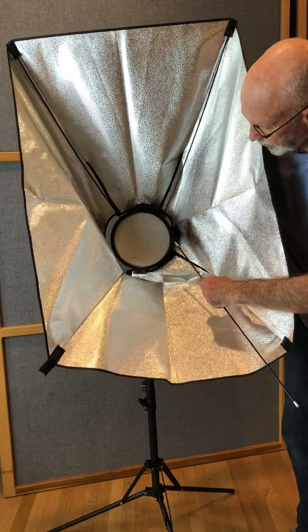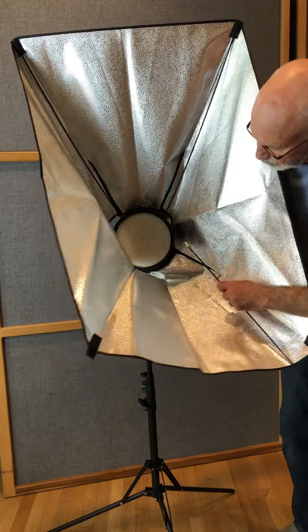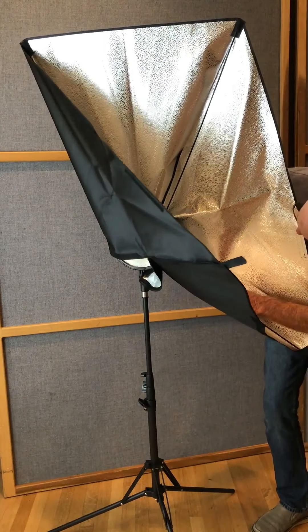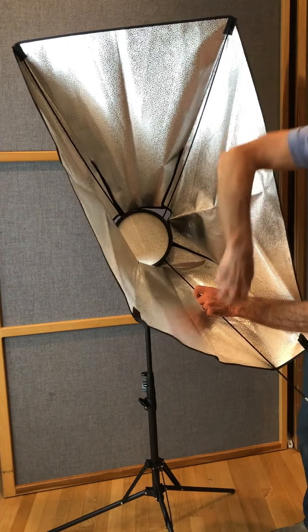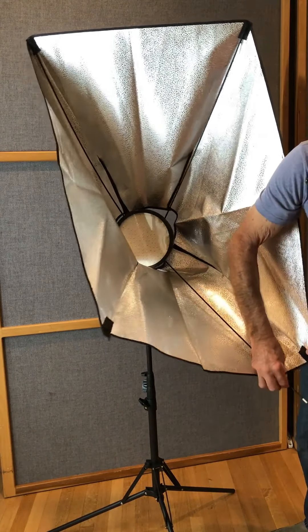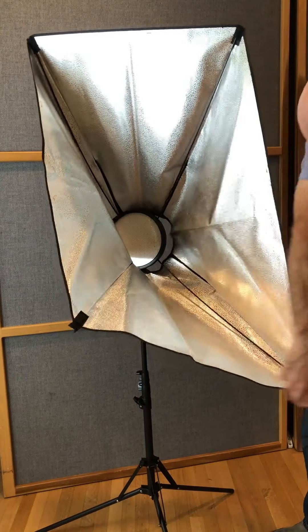Then put your hand on this handle behind the thing here. Pull down here, go into the hole there, and then you're going to want to pull this up and insert it into there.